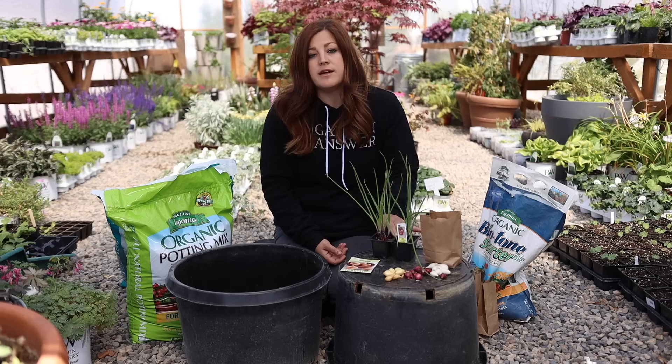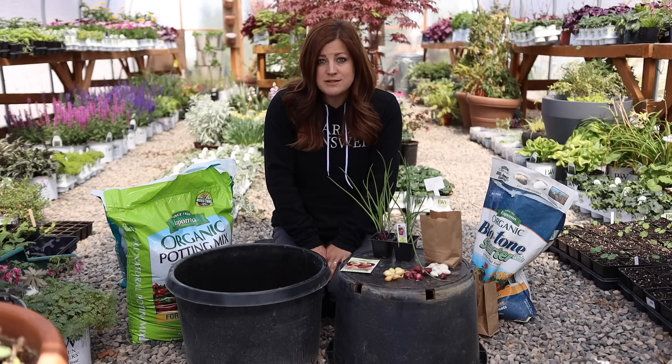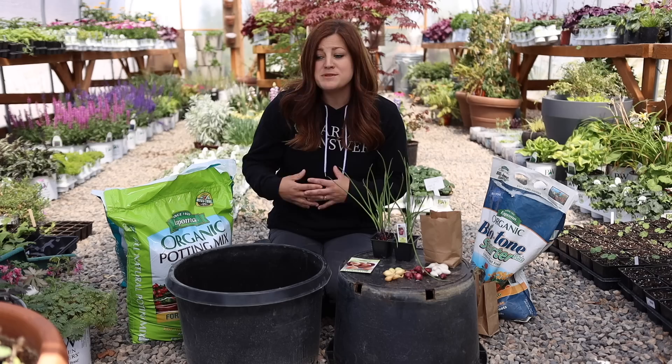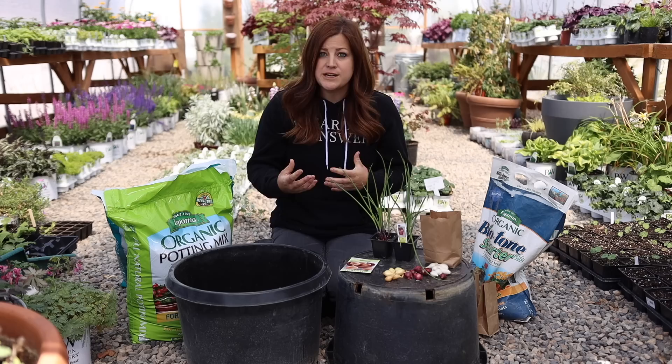Now I want to talk about how to choose the best variety of onion for your area. If you are a beginner, I would recommend you go down and check out your local garden center — go to a reputable one. They should be selling varieties that are suitable for your area because they want gardeners to be successful. You can also do a quick Google search on the variety of onion you're interested in, because there are three categories of onions.